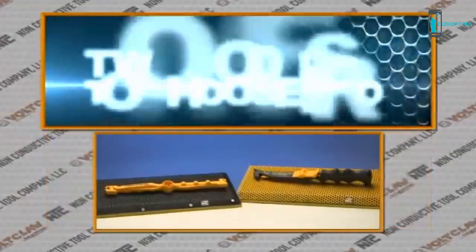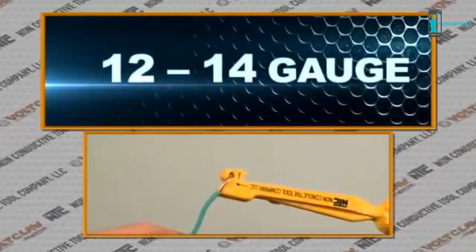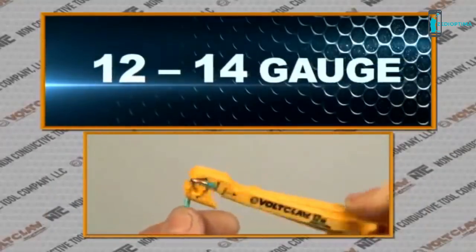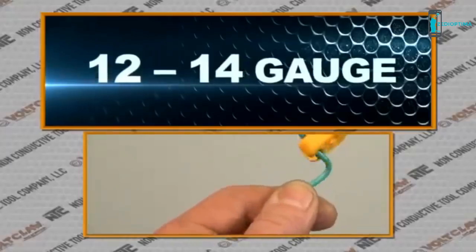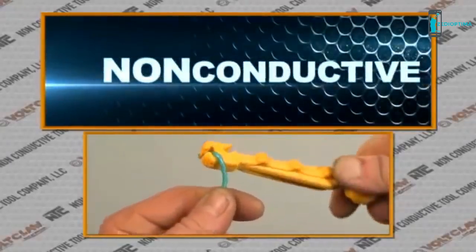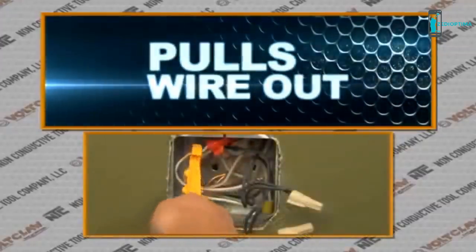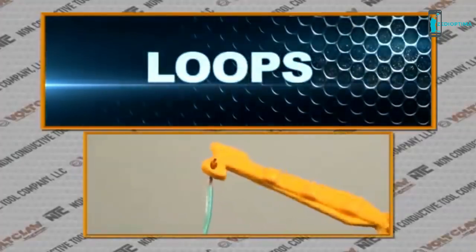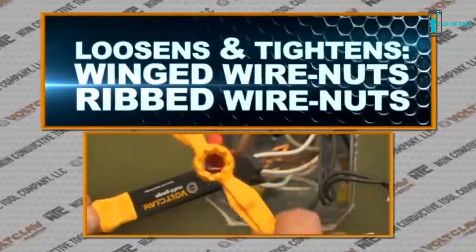With two models to choose from: the Volt Claw 12 Gauge expertly handles and manipulates 12 to 14 gauge wire, perfect for residential and light commercial applications. It's a non-conductive tool designed to pull, bend, loop, and loosen both winged wire nuts and ribbed wire nuts.